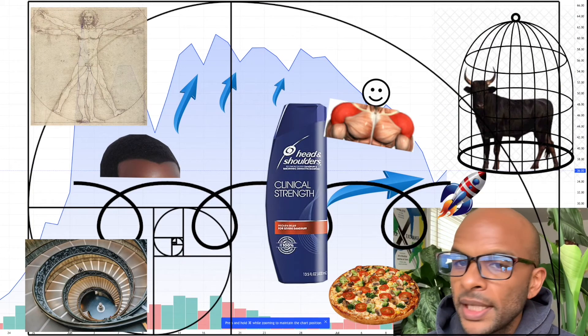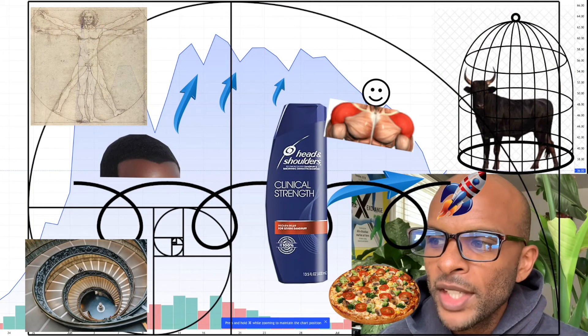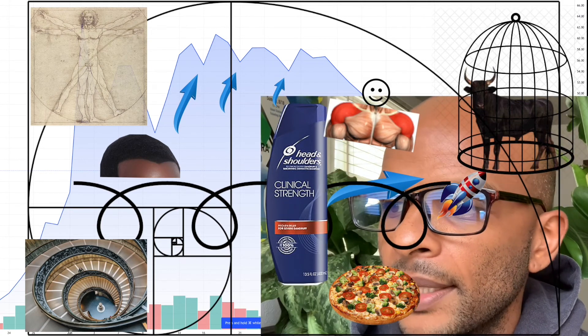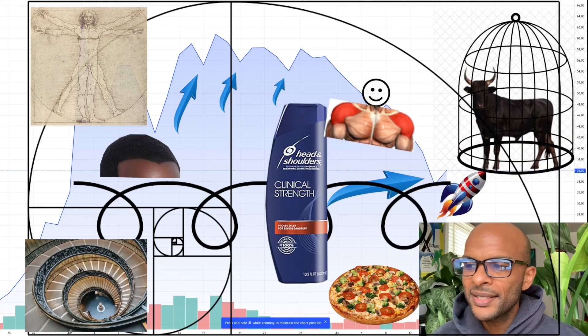Gap fill to the widow's peak, to the head and shoulders, to the bull trap, with a Fibonacci retracement on top. Oh my god, this is giving us the date.